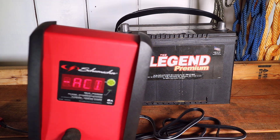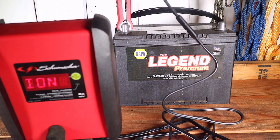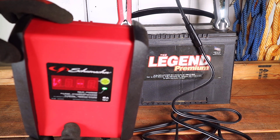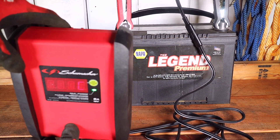Once connected to the battery it automatically started the charging process. The charger does have a fan on the opposite side of the display. Although not in the recording, I did end up hanging the charger with the built-in hook during the charging process to help dissipate some of that heat.